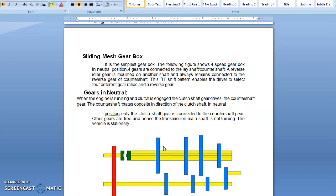Before entering into the 4-speed gearbox, we have to know about the selector mechanism. The main function of the selector mechanism is to select a particular gear at a time, and ensure that two gears are not engaged at a single time. That is the main function of the selector mechanism.